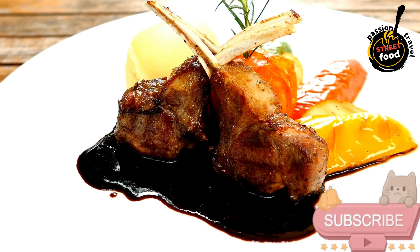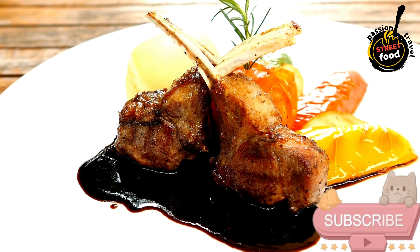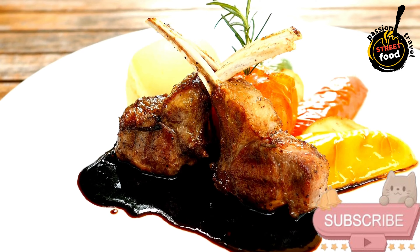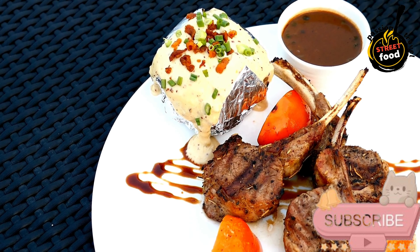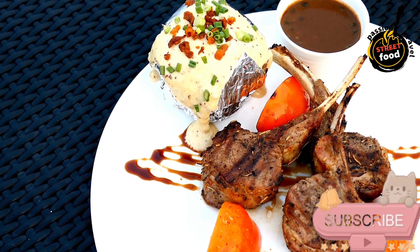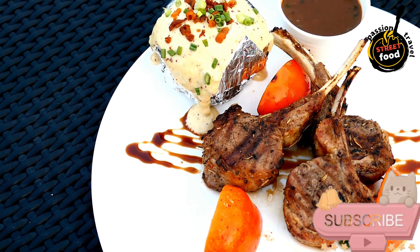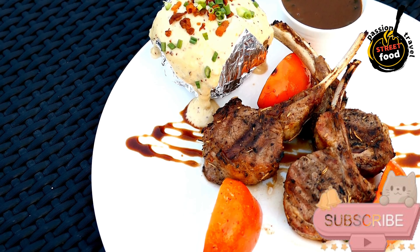Form the patties: divide the mixture into 8–10 small, even portions and shape them into mini patties about half an inch thick. Cook the patties: heat a grill or skillet over medium-high heat. Cook each patty for about 3–4 minutes per side, or until they reach your desired level of doneness.